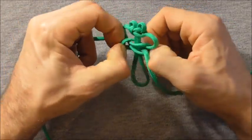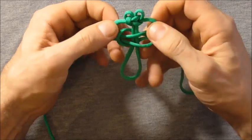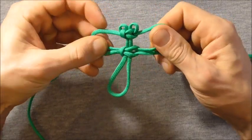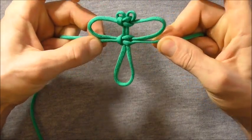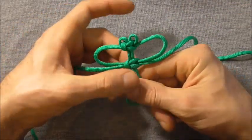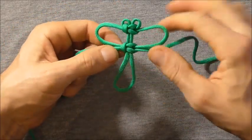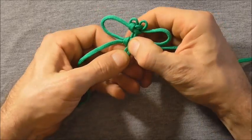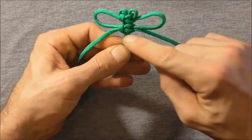Then we can adjust our wing size. Pull some slack through if you need to. Get the wings the size you want and try and get them the same size too. Then tighten the bottom knot up, and then slide this knot forwards just so it meets the one above.